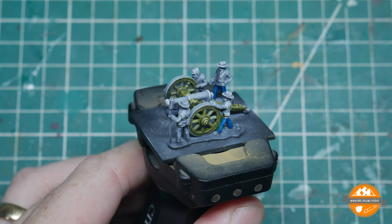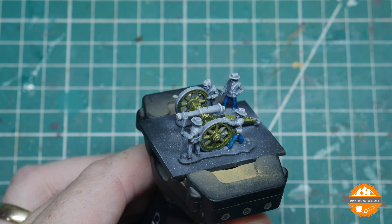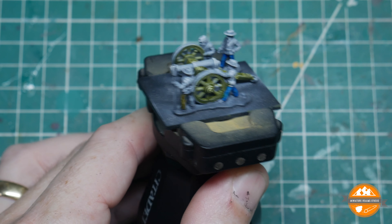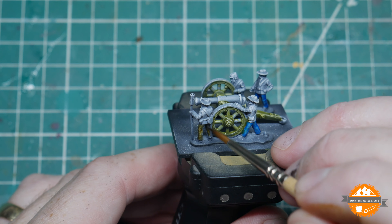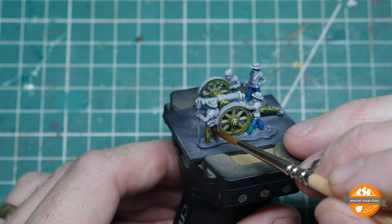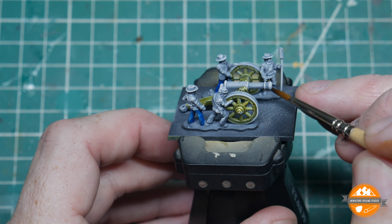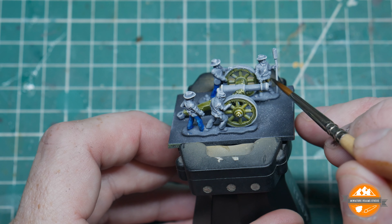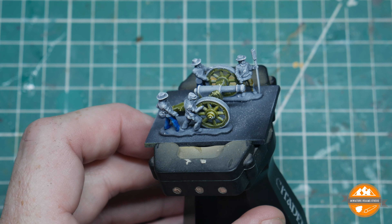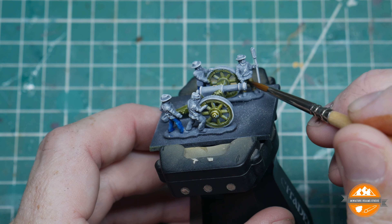I'm going to give one of the guys button-up style trousers using contrast Aggaros Dunes, the same way as the Talassar Blue. Paint it in and keep an eye on how thick it looks — this is a slightly less strong pigment so it may not need anything, though you may need to reinforce shadow areas with another layer. Contrast paints still work on the ratio of pigment to medium and water — some pigments are stronger than others, so you water them down or do multiple coats accordingly. They won't all work exactly the same way.